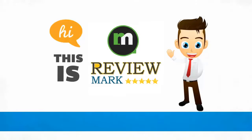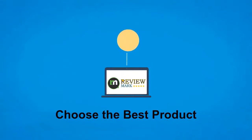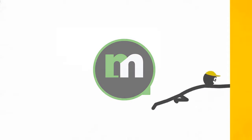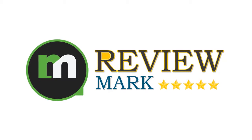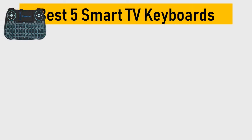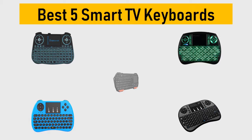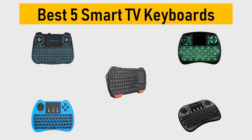Hi, this is Review Mark. We will happily help you choose the best product. Keep watching and subscribe. Best 5 smart TV keyboards — we tried to list them based on their price, quality, durability, and more.